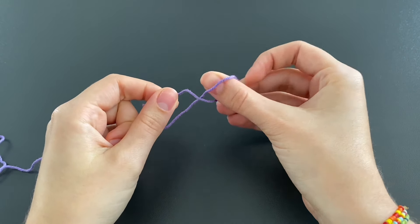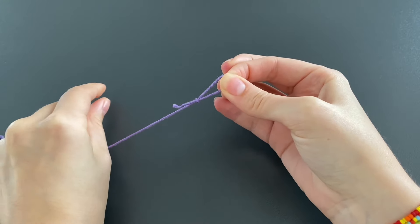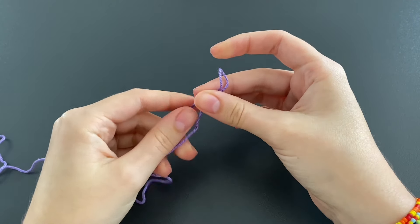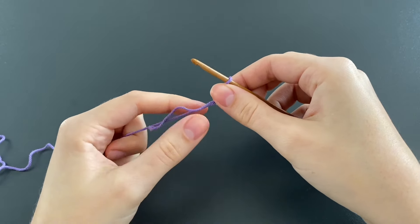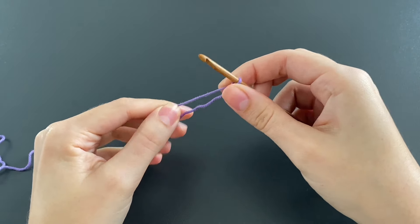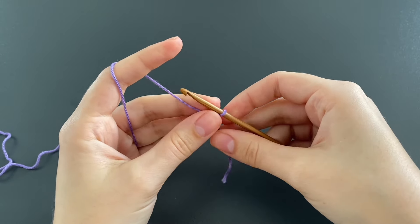We start with a slip knot: put the strand on the other strand, then put your fingers through and grab the tail and pull it tight. You just made a slip knot. Then insert your 3.5 millimeter crochet hook — if you don't have one, it's also okay to use the 4 millimeter hook.